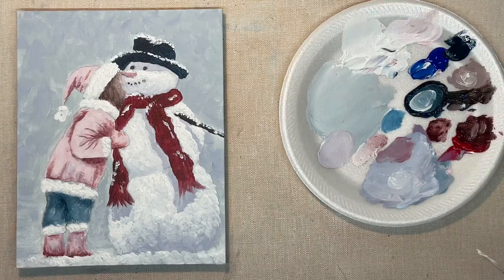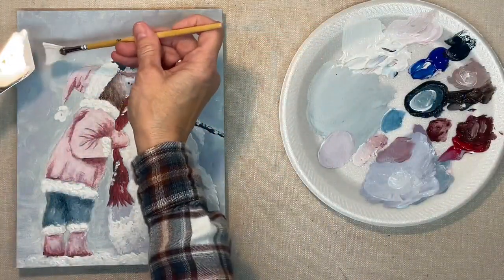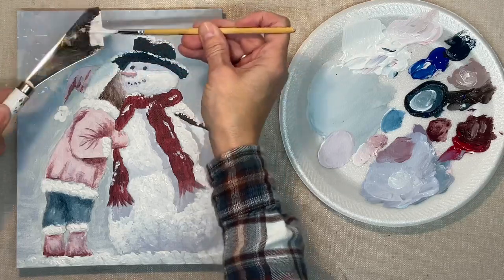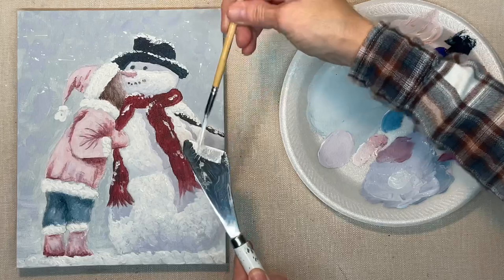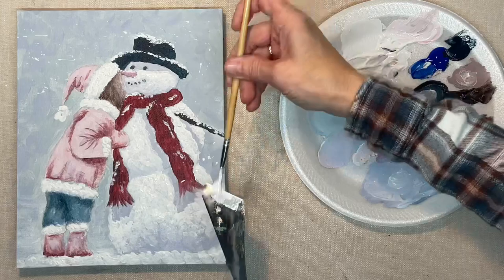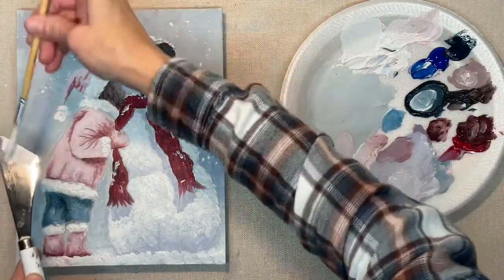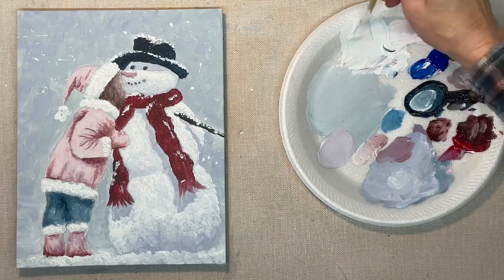Now I'm using a fan brush with watered-down white paint and I'm just flicking this onto the canvas for falling snow. You can do as much or as little of this as you want — you could really make it a blizzard out there. Keep in mind though that you're not just putting this around the snowman and the child; it's going to go over them too, because it's snowing in front of them as well. So there'll be snow all over the canvas.